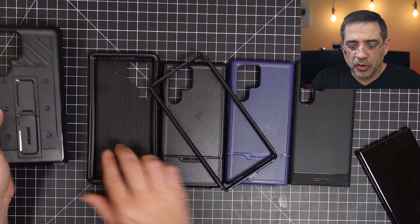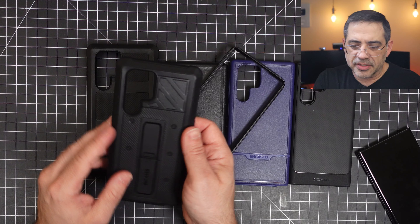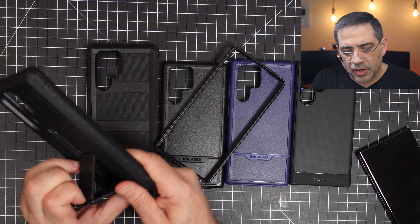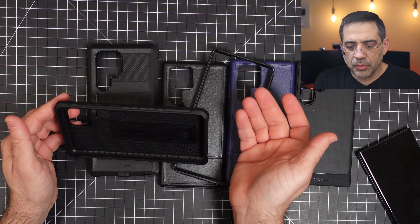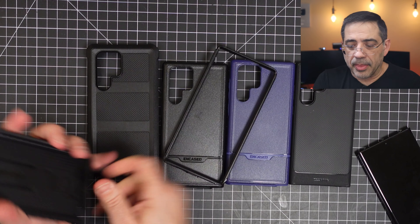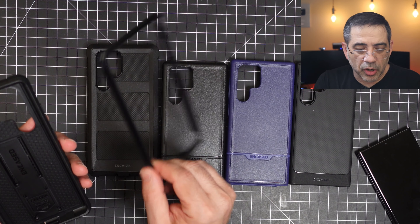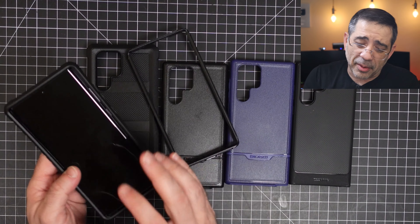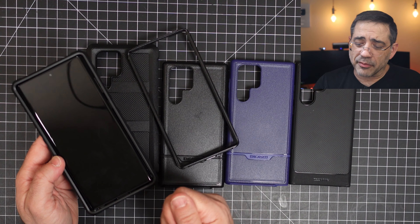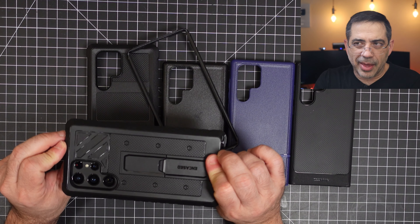This last case is a super chunky and super protective case. It's very similar in size to the previous one but a bit higher in the back due to its protection. It also has a kickstand, so you can see how it would work — you can have your phone in landscape or portrait orientation. It has the same frame we saw in the previous case, which gives you super protection. They're a little difficult to put on and take off, so I'm not going to snap the frame on right now. But you can see what it looks like when on — a lot of protection, look at that back.